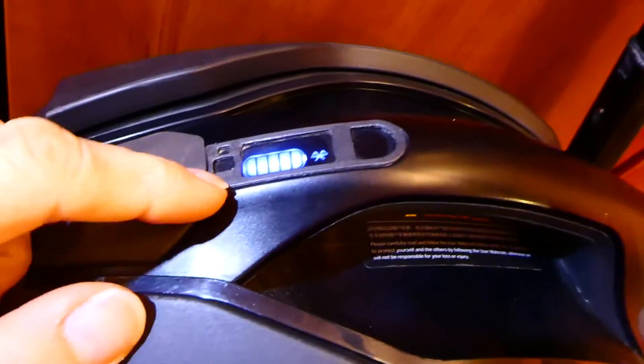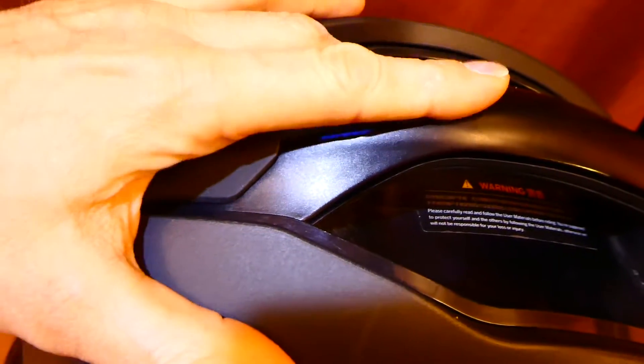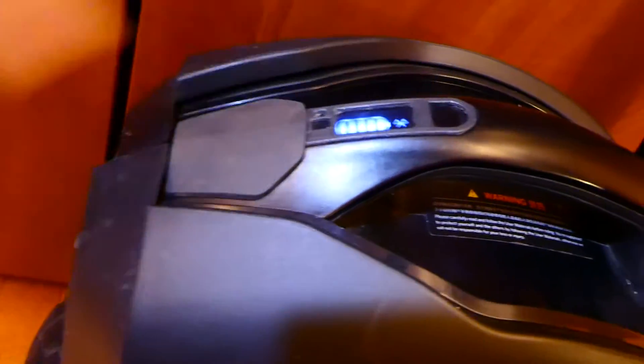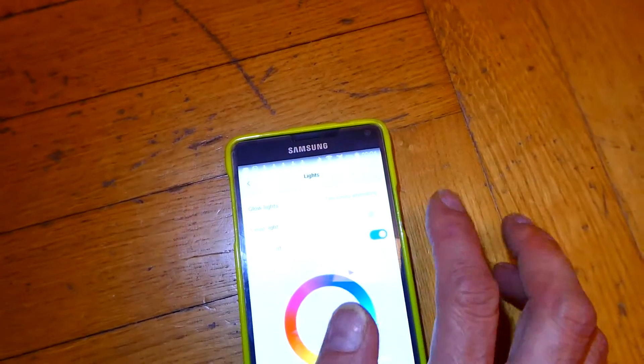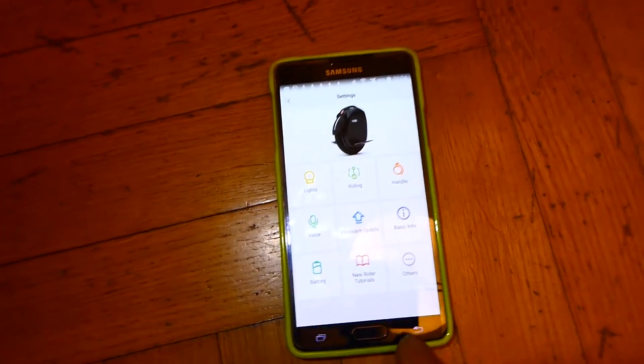The second mod is the light adjuster and button protector. This protects the wheel against accidental switch-off — if you put your finger here it will not switch the wheel off by accident; you have to specifically press inside to switch it off. This piece also has additional functionality: if it gets darker, it will turn the light on. It didn't demonstrate this initially because the app has a tendency to switch the light off when you first connect.